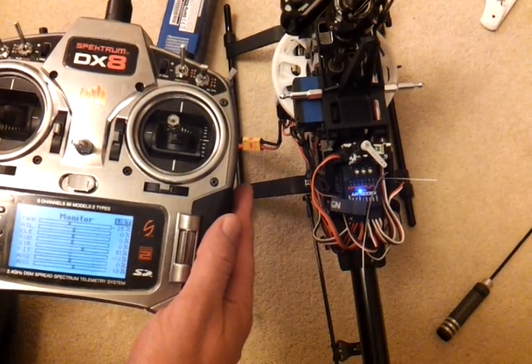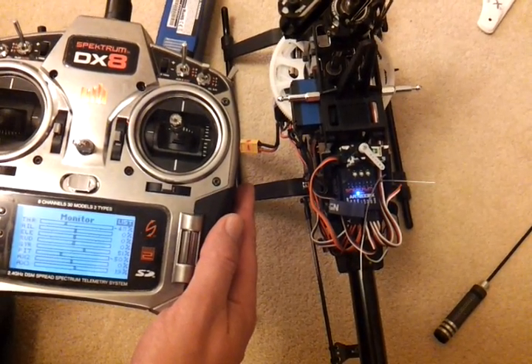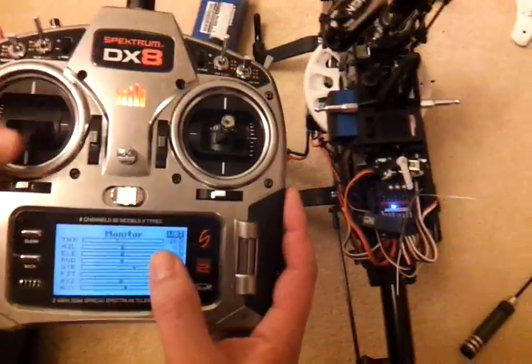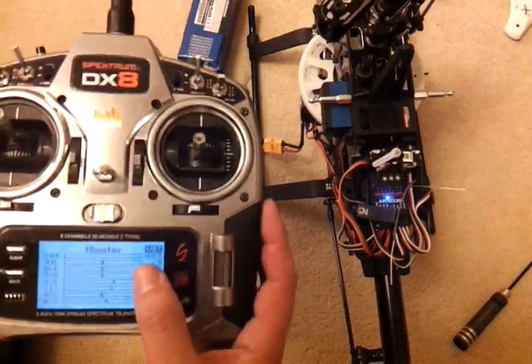Now I move it down and it doesn't move until 54% down. Now the throttle is moving and I can go to 100% throttle.